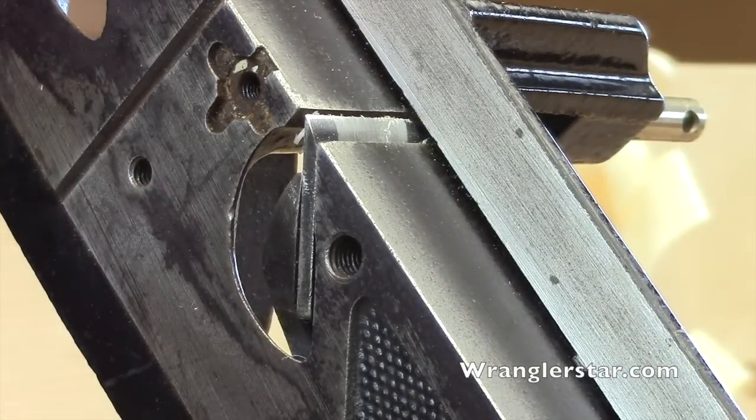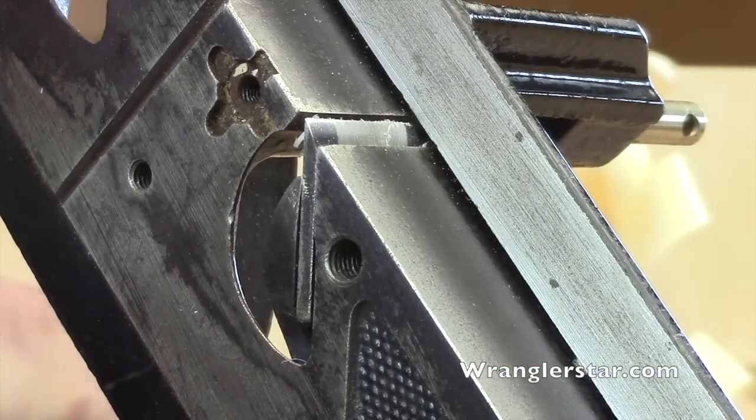Oh, that was bad — I should have been more careful. I'll be looking for the screw. I'll bring you back when I find it. Dodged a bullet there — it was like it was laying on the vise.